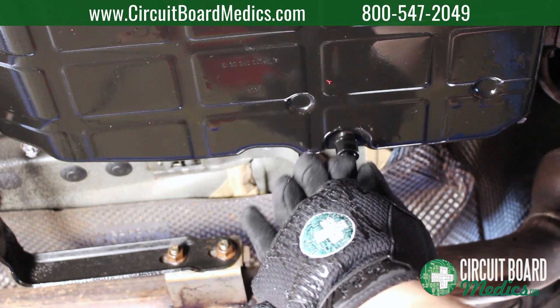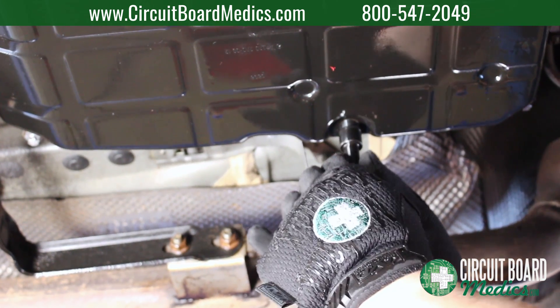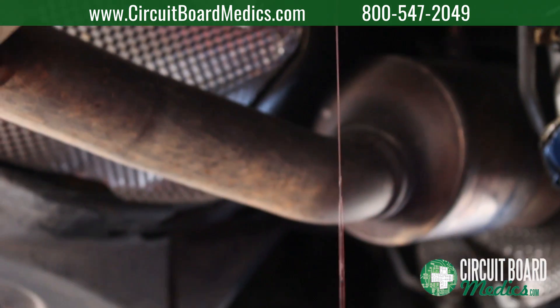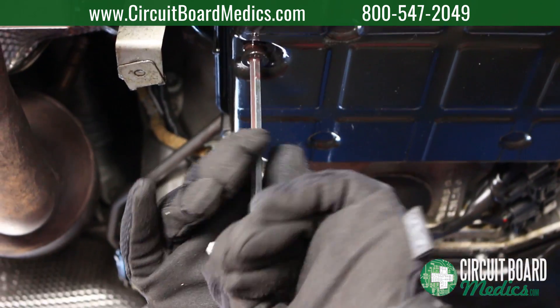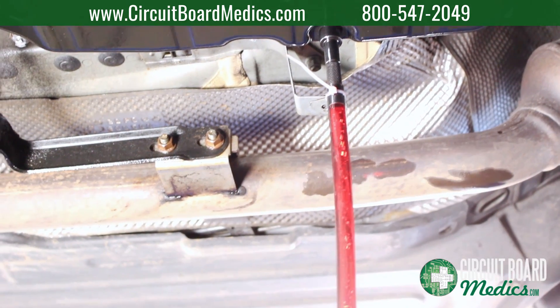Remove the threaded filler adapter from underneath the vehicle. Allow excess fluid to drain until a small amount still drains out. With a small amount of transmission fluid still draining, quickly reinstall the transmission drain plug. If there is no transmission fluid draining out, add more and repeat the process as needed.